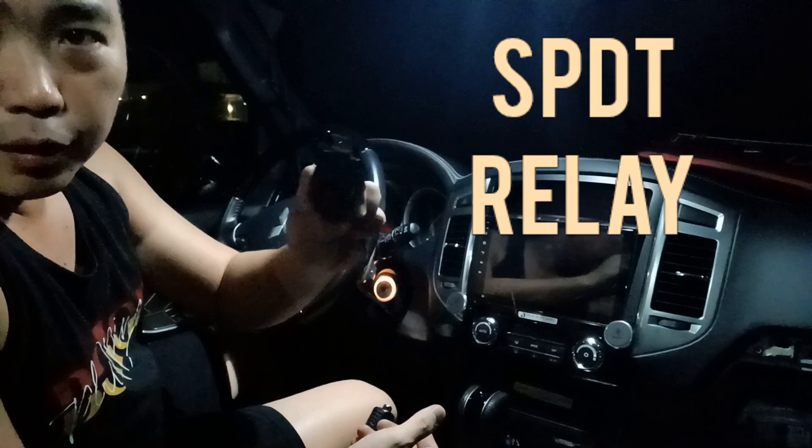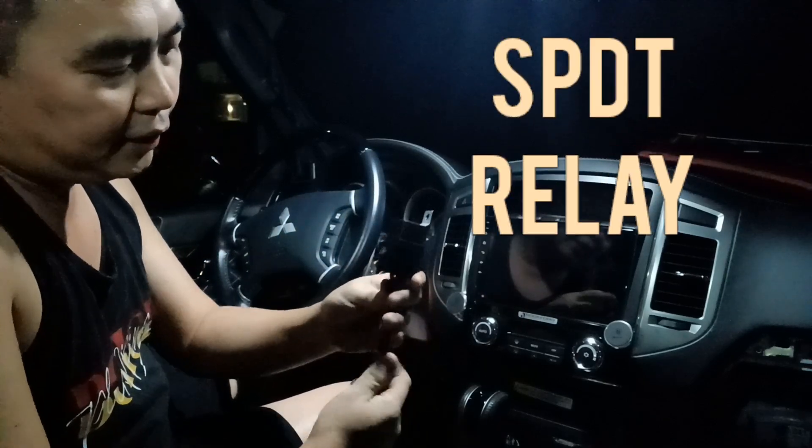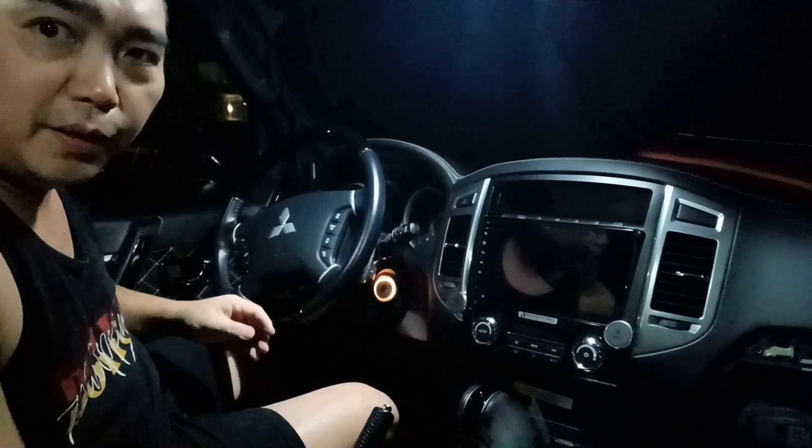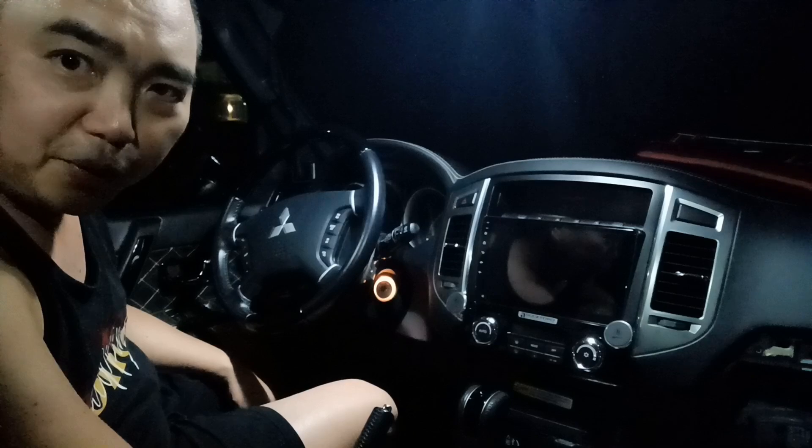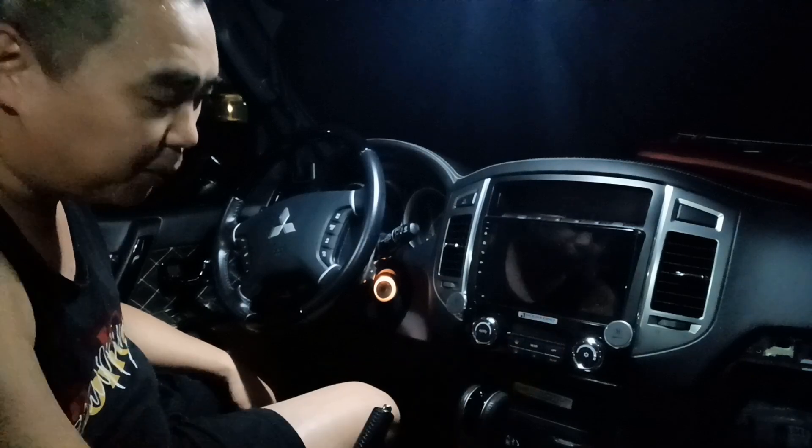I'll be using a single pole double throw relay, so this will act as a switch. Now we need to get access to the ASTC ECU which is inside the center console.